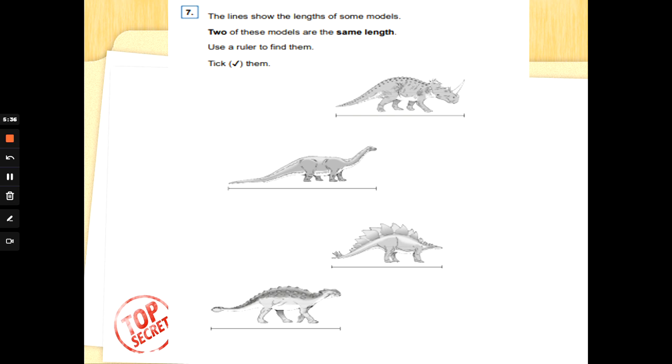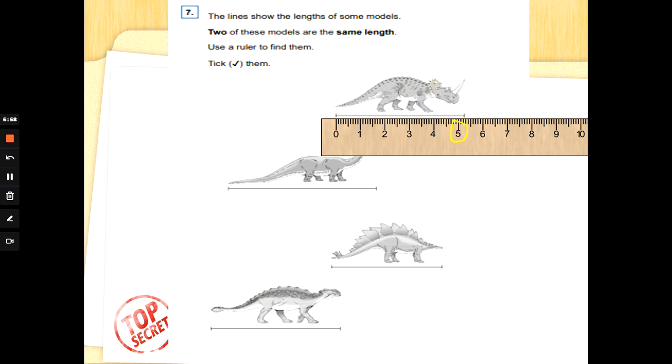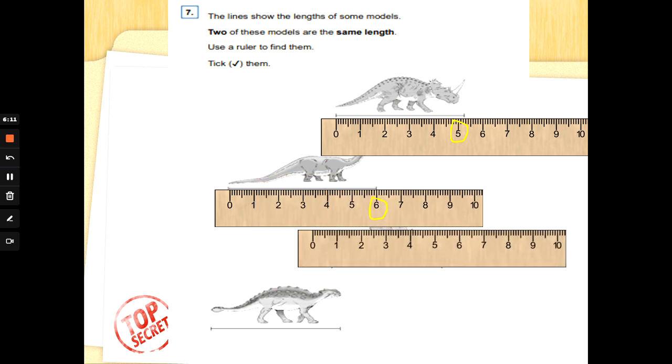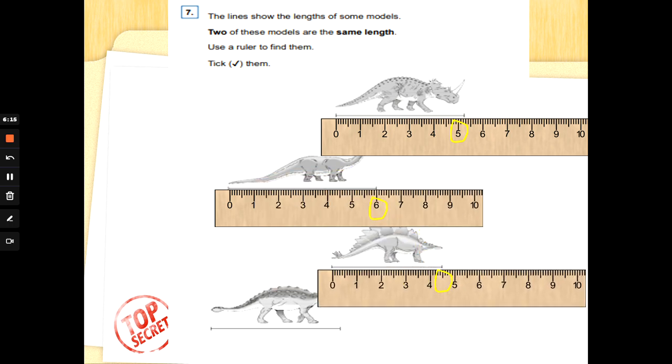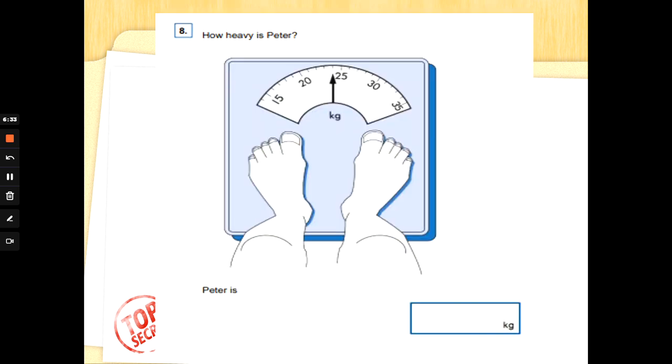Number seven: the lines show the lengths of some models. Two of these models are the same length — no guessing, use a ruler. Write how long each one is. The first dinosaur is five centimeters. The next one is six — so they're not the same. This dinosaur is four and a half — not five, don't let that trick you. The bottom dinosaur is five. So the top dinosaur and the bottom dinosaur are both five centimeters — great measuring!